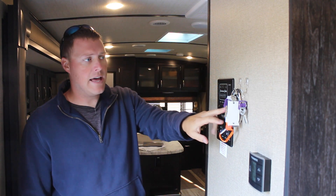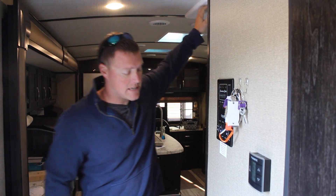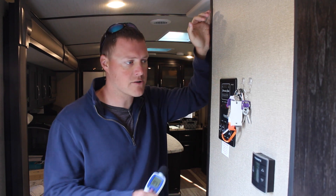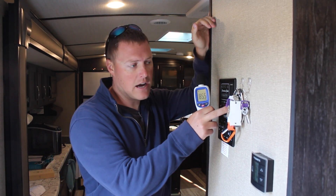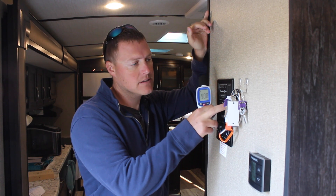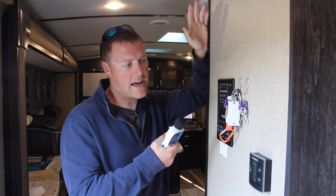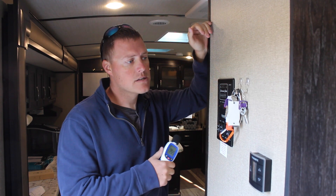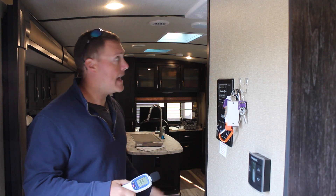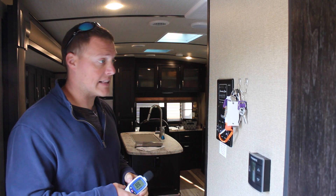We'll go ahead and engage the electric hot water heater. This AC is pulling about 14 amps — it's really cool right now so it's not a lot of stress — and the electric hot water heater is pulling about 12 amps. There's a time delay on that of about four seconds. Right now we are pulling about 28 amps and we seem to be running fine — we haven't thrown a breaker or anything like that.